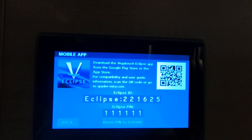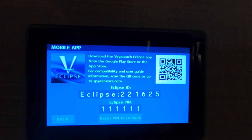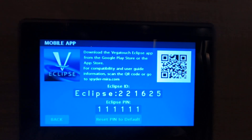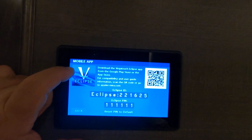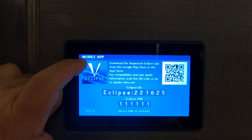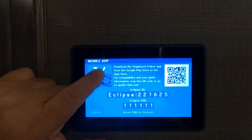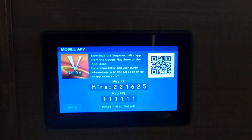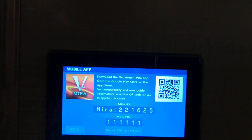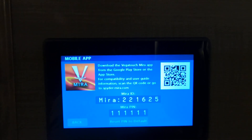I have no idea why Vegatouch Eclipse was not able to do anything about it. For the purposes of this video, I'm going to show you how to use your Vegatouch app. First of all, you've got to change it back to Vegatouch, which I'm doing with my finger, and when you reset the pin to default, it's going to default to 777777.